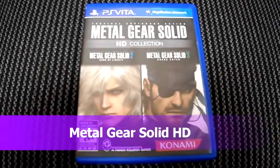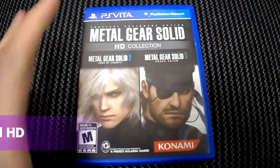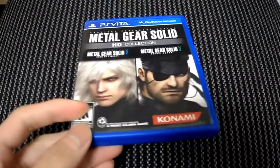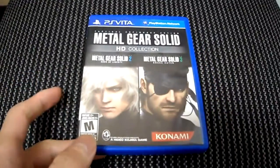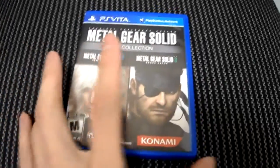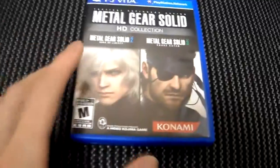All right guys, today I'm doing an unboxing on Metal Gear Solid HD Collection for the PS Vita. I'm going to be getting a PS Vita very soon, and I'll be doing my review and unboxing on it very soon. Please stay tuned to my channel. It may go up before this video or vice versa, just to let you know.